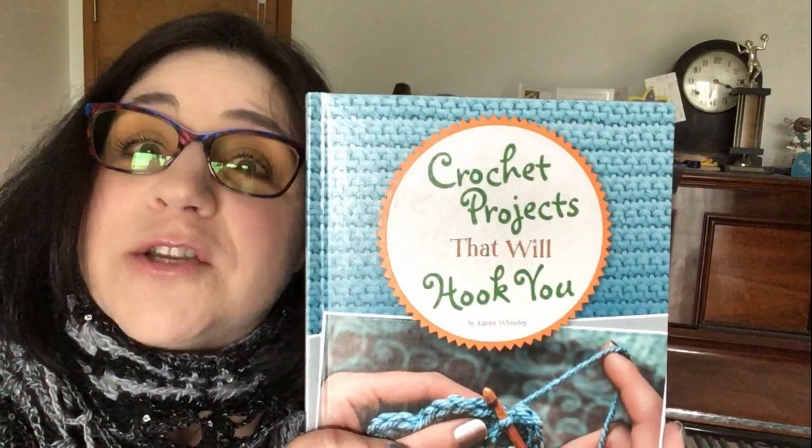Hi everyone! This is Karen Hooley and I'm here today to talk to you about my new book, Crochet Projects That Will Hook You.